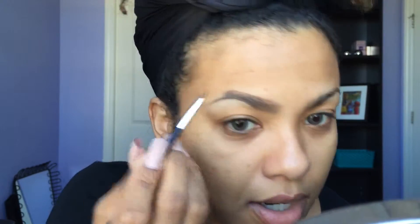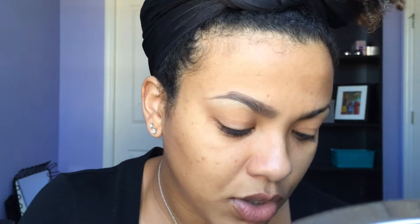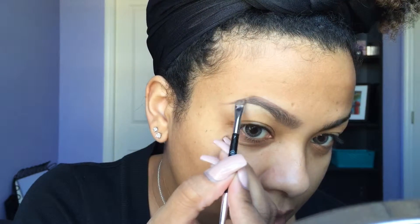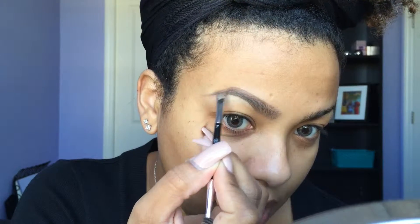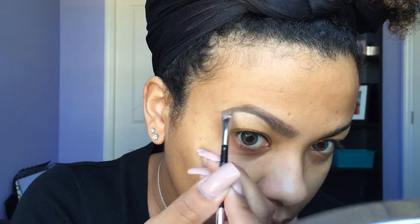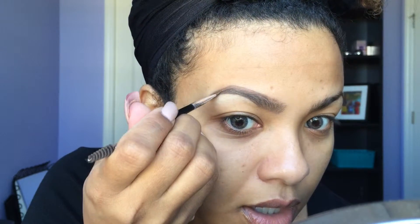I'm going to fill in some of the gaps here, and now to finish off the end of the eyebrow I'm just going to take that edge where I created the arch and start bringing that down, connecting it to the bottom of the tail that I had originally created. I'm going to continue making that edge a little bit darker and then go in with my spoolie. That's the base — this is the shape that the eyebrow is going to have.